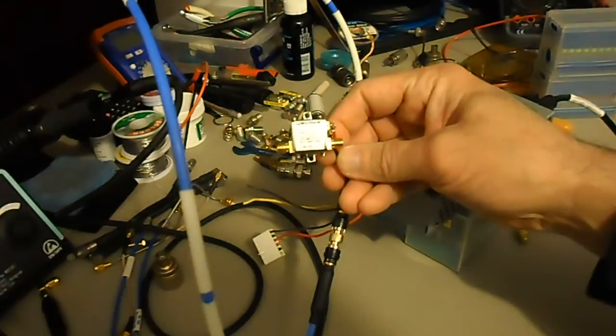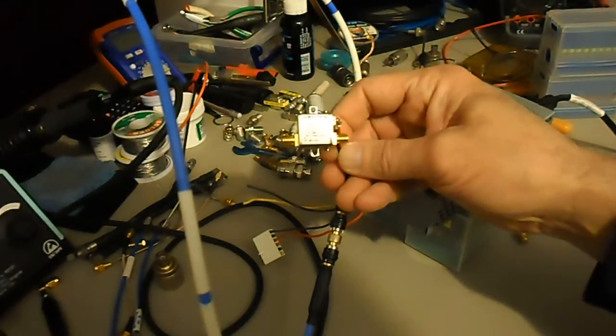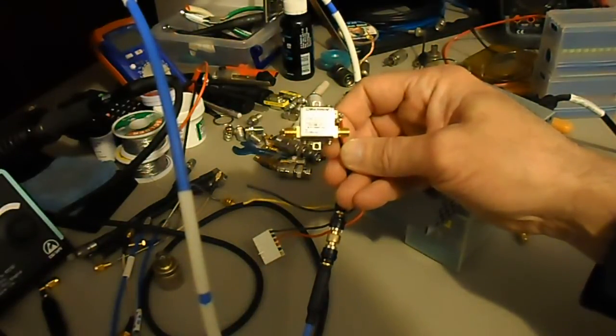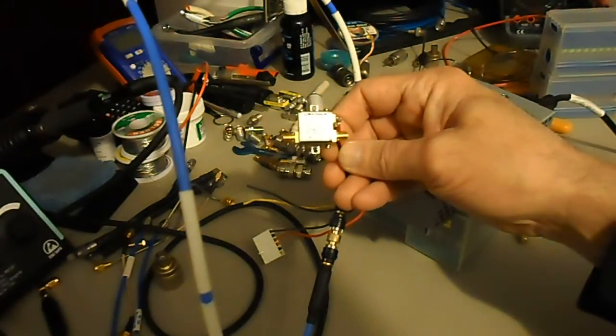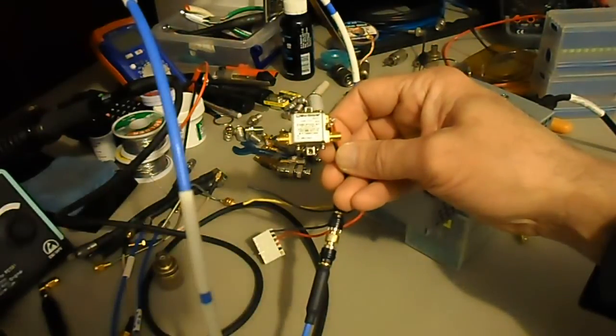I'm going to do a really quick bandpass type characterization of the Mini-Circuits ZX60-P103LN+. It's a 50 MHz to 3 GHz amplifier — pretty small. I tend to think of it more as a preamp, but they call it an amplifier, so we'll leave it at that. The maximum input is plus 21 dBm when you reach the IP3 or compression-type output.